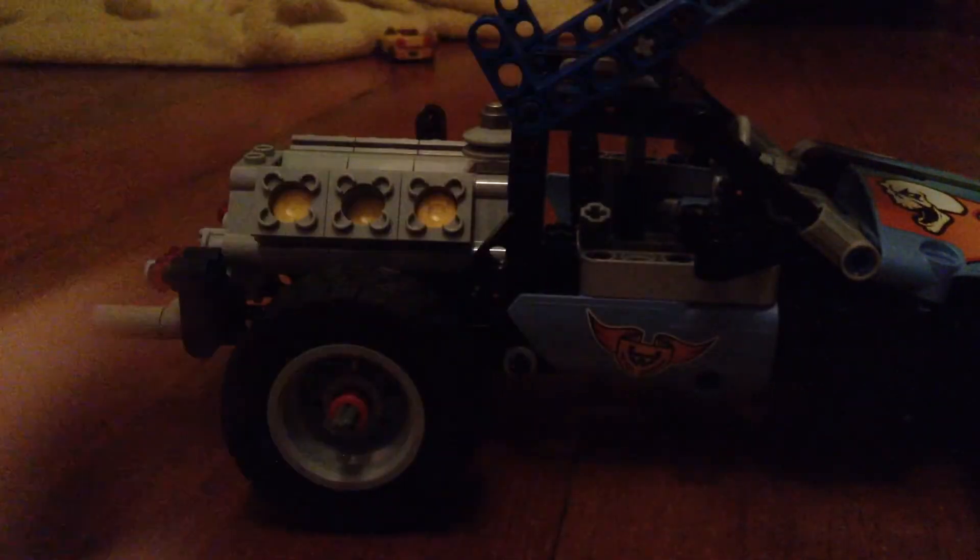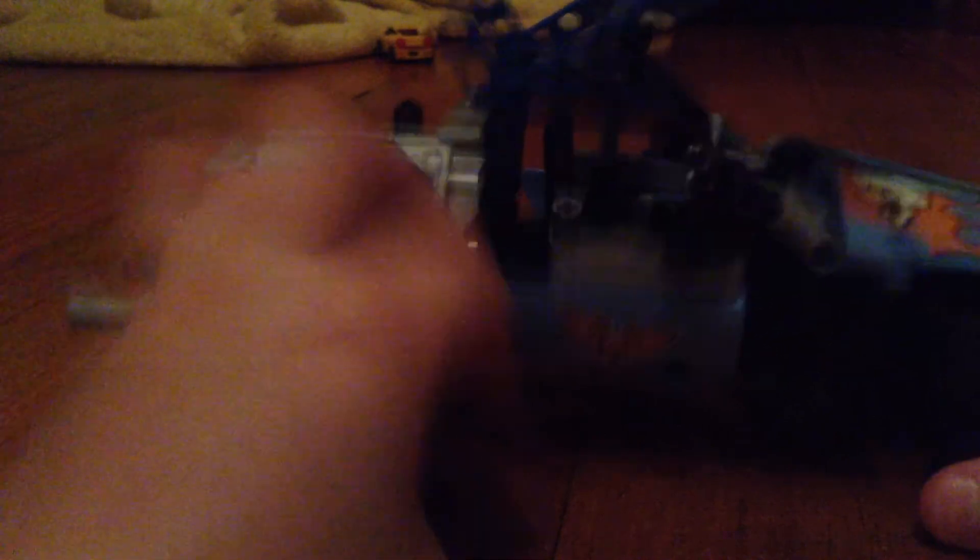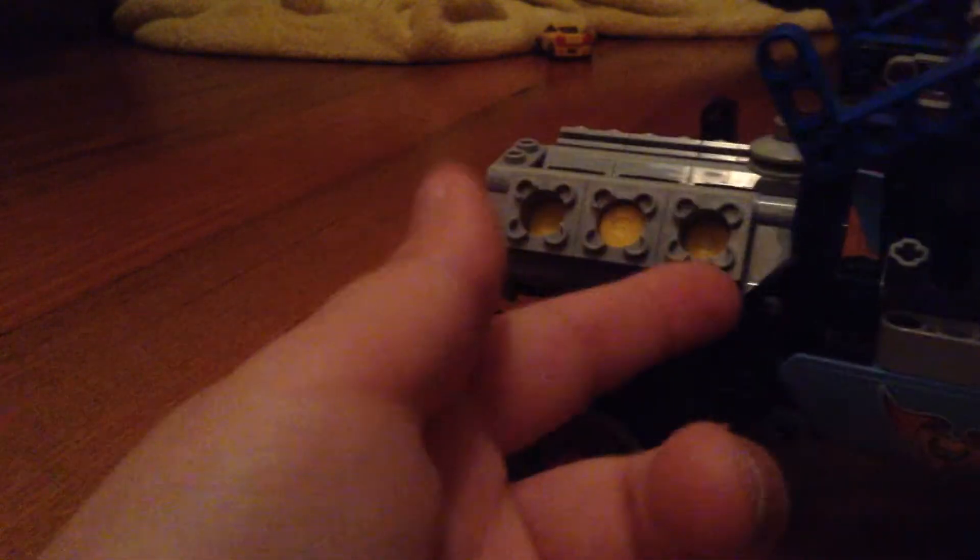It's a six-cylinder engine — if I turn this wheel, you can see it move. Very hard to make, took me a while today. Well, these have been my Lego cars — like, subscribe, and tell me what you thought in the comments below!